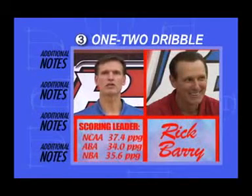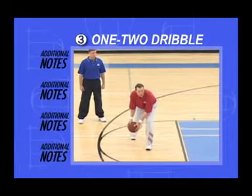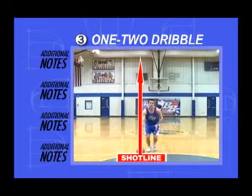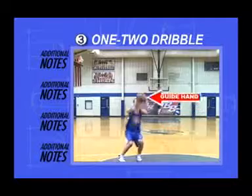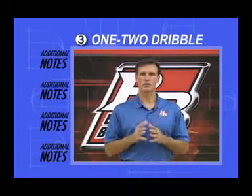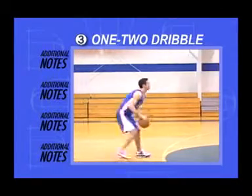Rick Barry, the only player to lead the NCAA, ABA, and NBA in scoring, recommends that you reach down with this final dribble in order to pick it up even sooner. If you're right-handed and dribbling right, you can ride the momentum of the dribble straight up your shot line. All the left hand does is pick up the ball and guide it along your shot line. Don't watch the ball when you put down the dribble — this will train your eyes to locate the goal as early as possible.